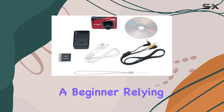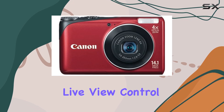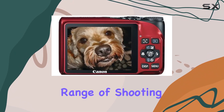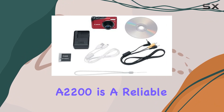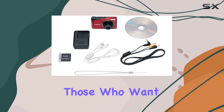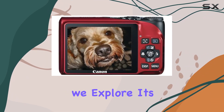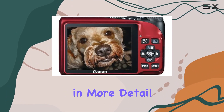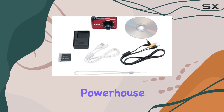Whether you're a beginner relying on smart auto or an enthusiast exploring the P program and live view control, this camera caters to a range of shooting preferences. In conclusion, the Canon PowerShot A2200 is a reliable companion for those who want a user-friendly experience without compromising on image quality. Stay tuned as we explore its performance and features in more detail, helping you unlock your photography potential with this compact powerhouse.